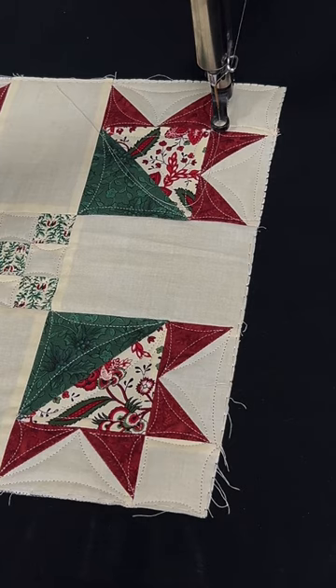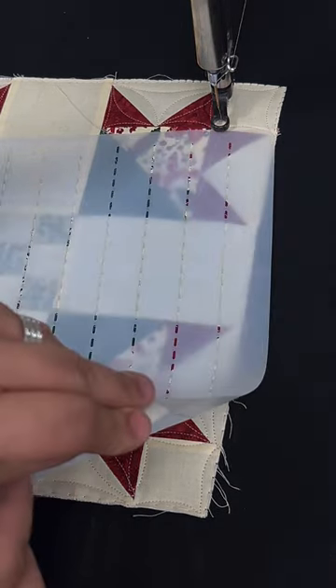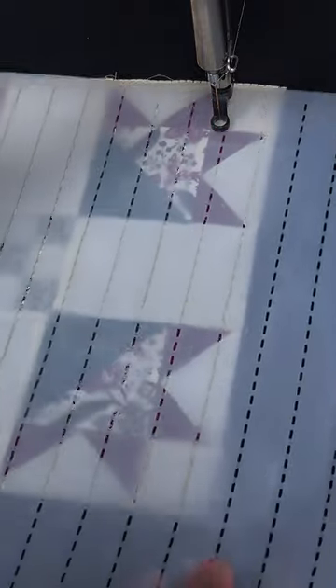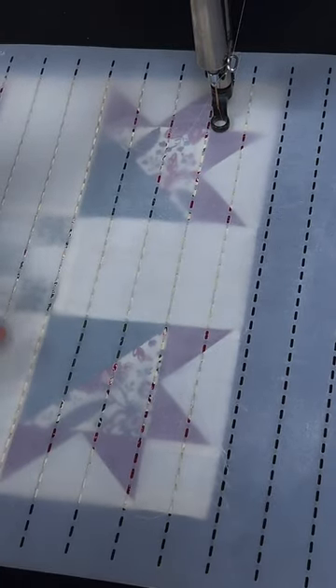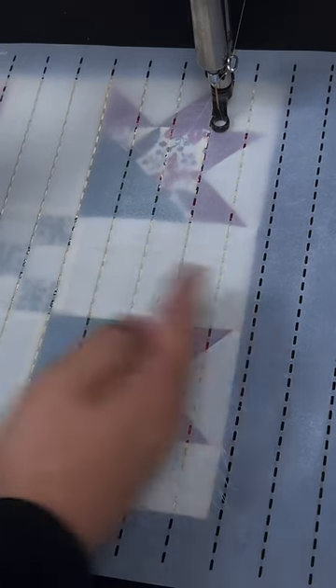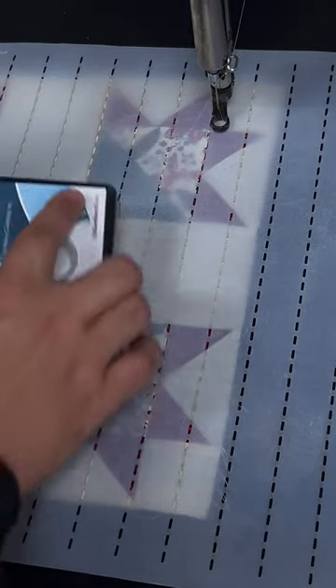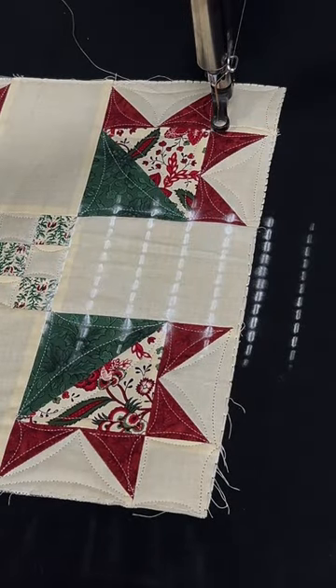I'm going to be showing off some stencil work in this video. We have this stencil — always remember your stencils are going label side down. I'm lining up the vertical lines of this stencil with the line work in the pieced block already. I'll grab my pounce powder, give it a nice little hit to put that in the pad, and brush it right over the top. Remove that stencil and that's going to give us our first set of vertical lines.